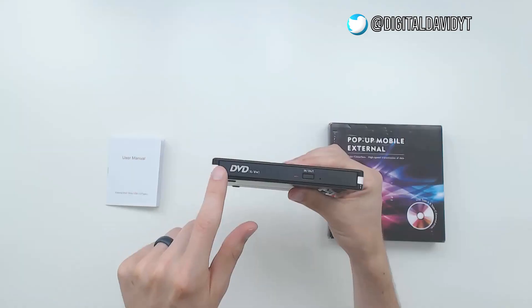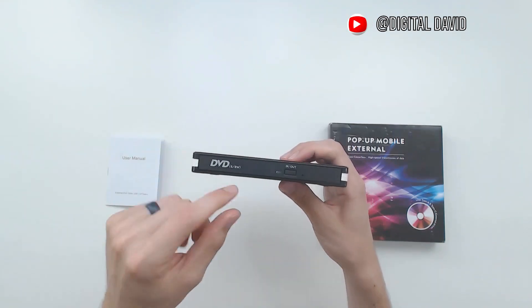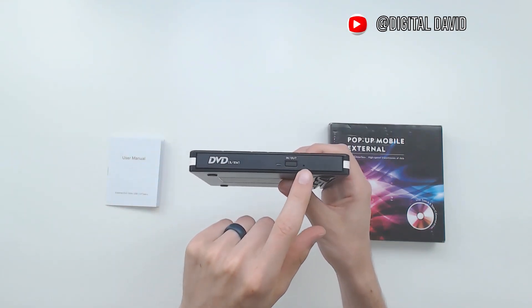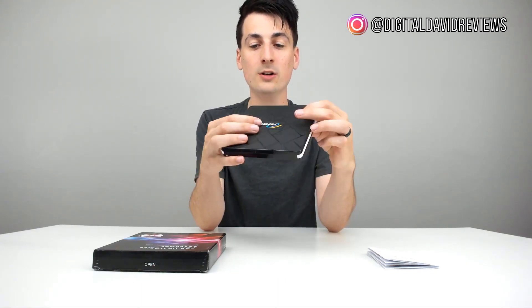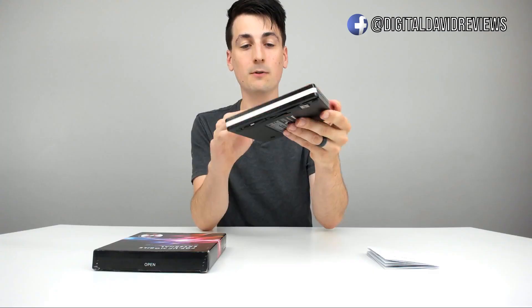When you're done, you can just push the cable right back in — it's highly portable and easy to transport. You can see the DVD logo with RRW, letting you know you can burn DVDs and CDs. There's your in-and-out button for ejecting the disc tray, an LED indicator light, and a little emergency pinhole if you need to eject it for any other reason. The sides are nice, made out of great materials.